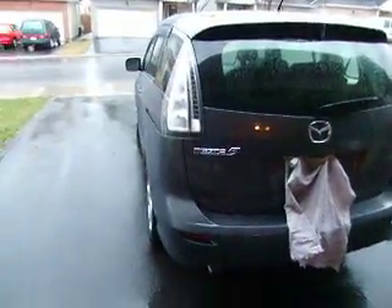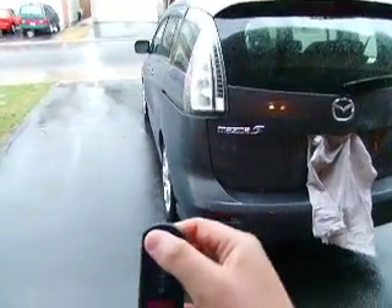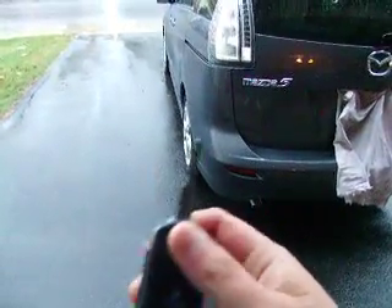So you just get the key. It's a flip-up style key. You push this little chrome button and it flips right up. So it has keyless entry of course.